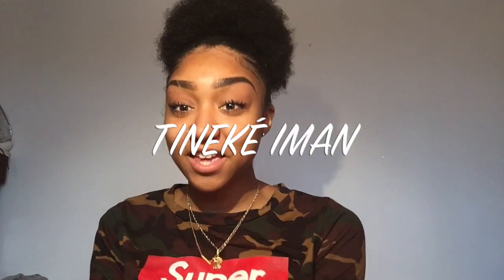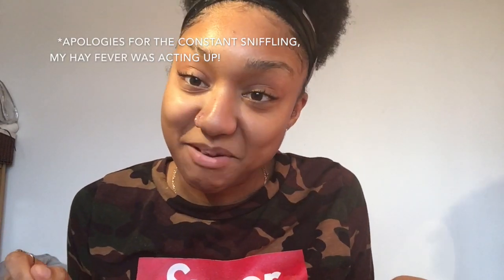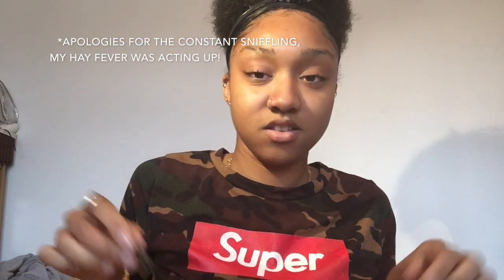Welcome back to my channel guys, it's good to be here, thank you for watching today's video. It shows my everyday eyebrow and mascara routine, so if you'd like to know how I get this look, let's keep watching.